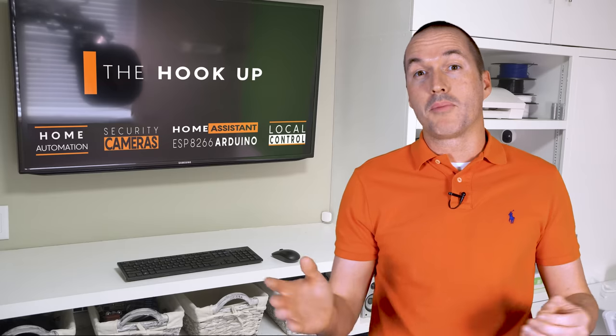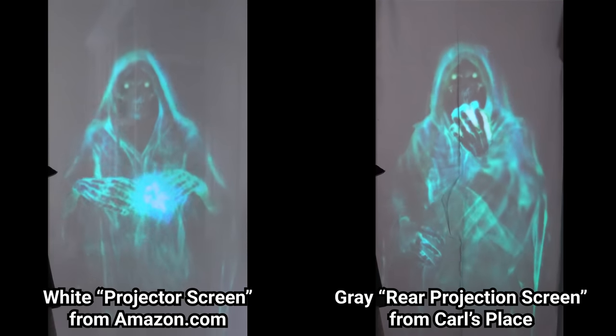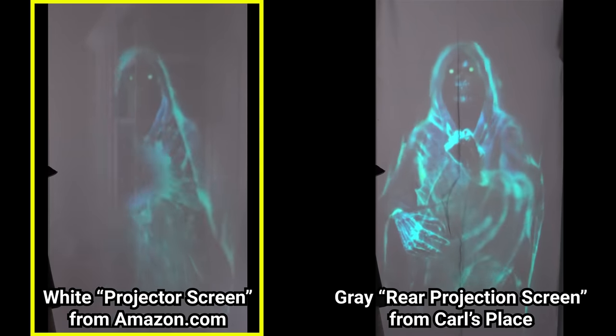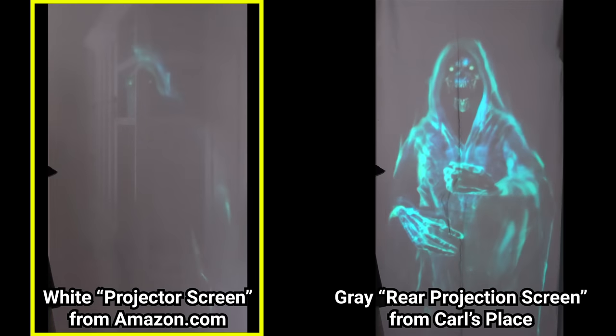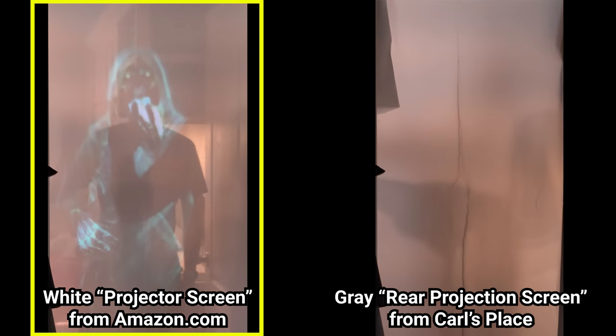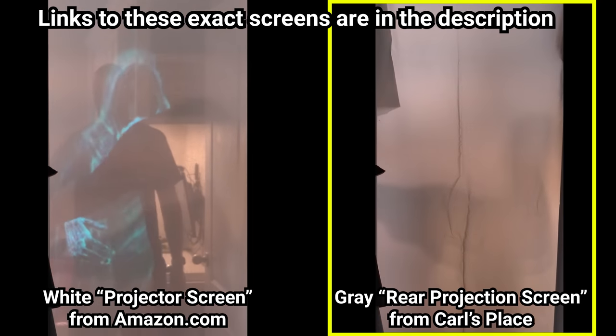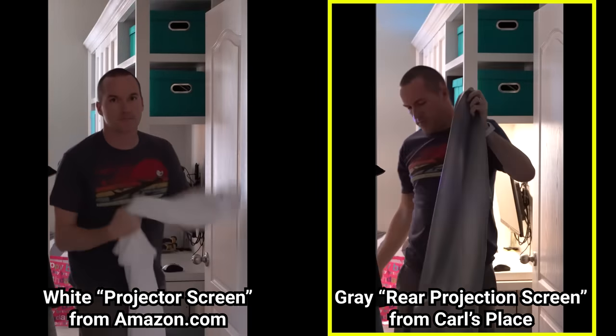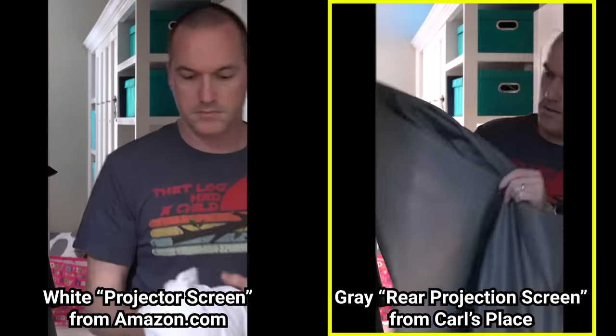Next let's talk about projection material, or what you're going to project onto. The material you choose will depend mostly on the effect you're looking for and where you can place your projector. Window projections are the most forgiving and the easiest to do, so they're a good place to start. A white sheet works fine as a screen, but you can also buy cheap projection screens on Amazon that have grommets on the side to make installation easier. The issue with using a white screen is that they don't have the best contrast, and the biggest problem for me is that at night you can typically see through them a little bit. For my window projections I chose gray rear projection material from an online retailer called Carl's Place and then cut it to size for my windows. It's a little more expensive, but it's well worth it in my opinion.